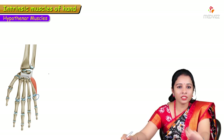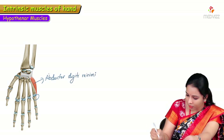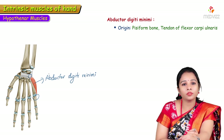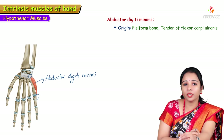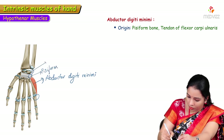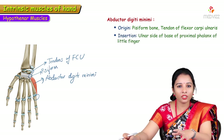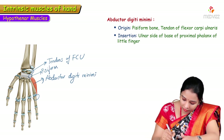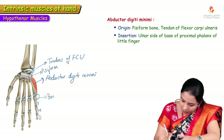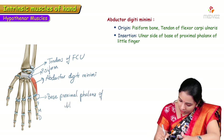Abductor digiti minimi, the most medial hypothenar muscle, gets its origin from the pisiform bone and the tendon of flexor carpi ulnaris. It is inserted into the medial (ulnar) side of the base of the proximal phalanx of the little finger.